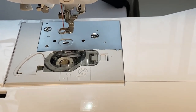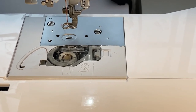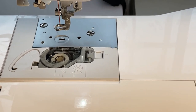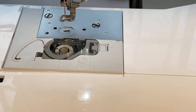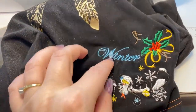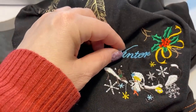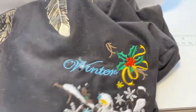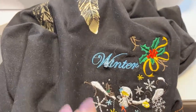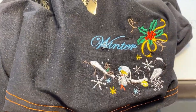Another major issue I had was the tension of the bobbin thread — it was so tight that adjusting just the top thread tension was not good enough. What happened was it pulled the t-shirt inside the machine and I just couldn't get it out without ruining the project. I had to cut it with the blade, and this is the result — it was the last part of the design and it got ruined.